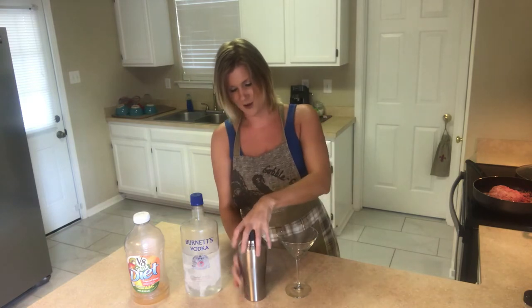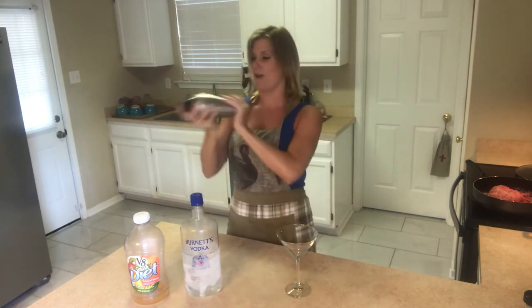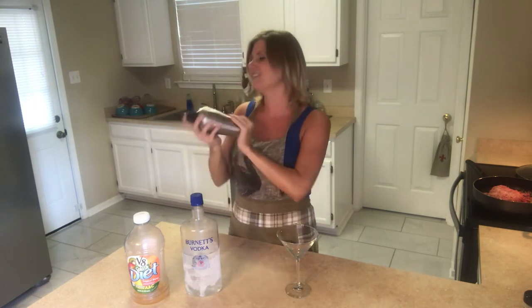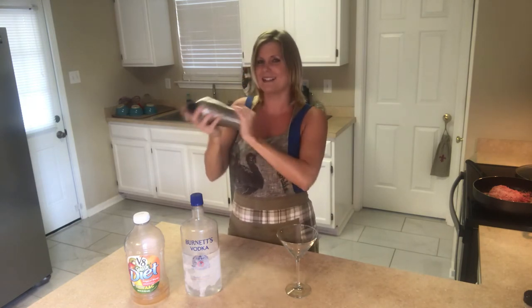Put that top back on there — this is like the best shaker. When you start shaking, it gets a little frozen on top of the outside, so you know your cocktail is getting nice and cold.